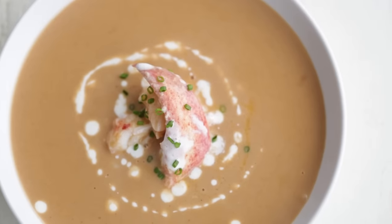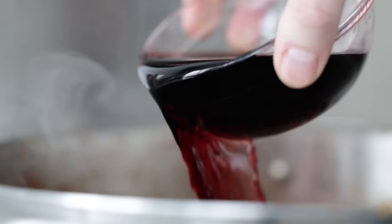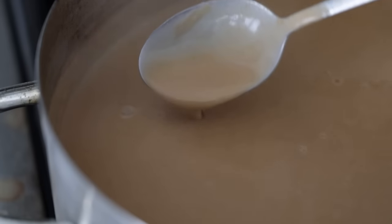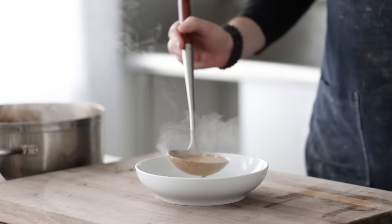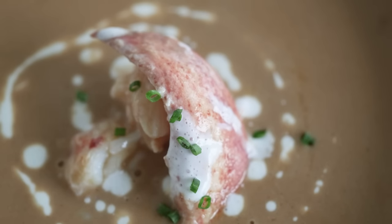Lobster bisque is one of my all-time favorite things to eat, but let's be honest, it's not the cheapest soup out there, so you have to make sure you save this for a real special occasion. It's a thick, rich, creamy soup comprised of lobster stock and cream. You're in for a treat because this recipe goes all the way back to one of my favorite chefs in culinary school, Chef Flowers. And this bisque is one of the best out there.